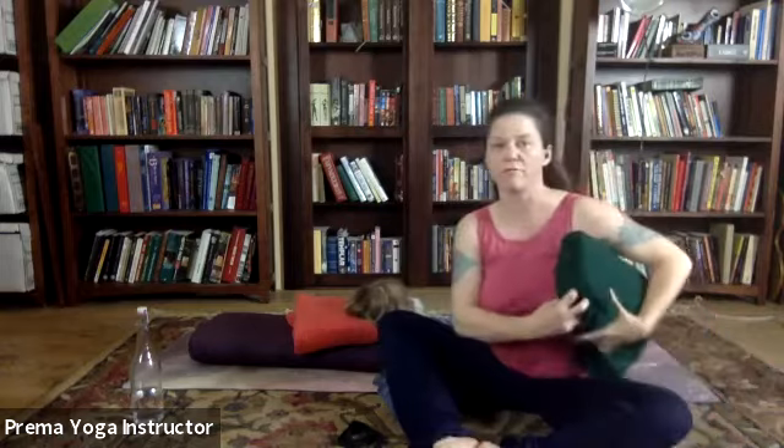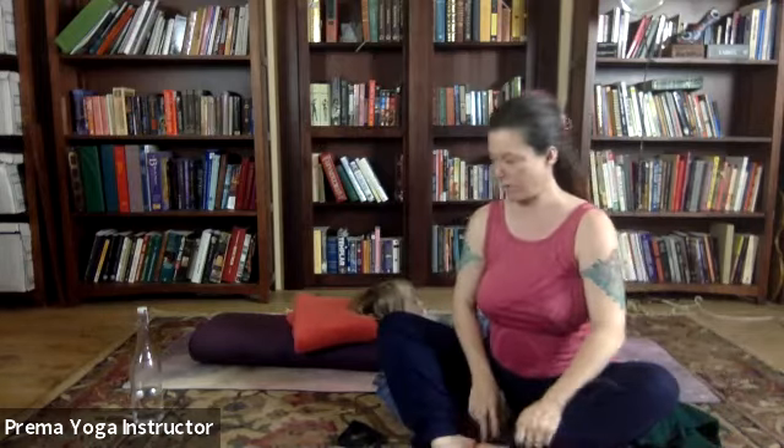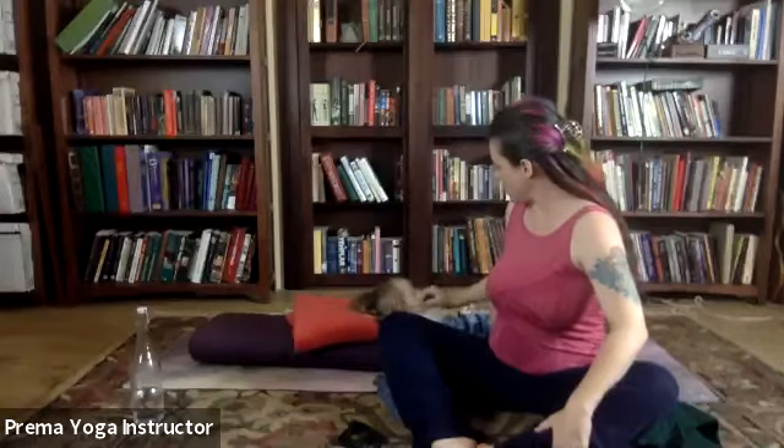We do longer holds in this class, so if it gets uncomfortable, go ahead and straighten your legs out. You can go back and forth between the stretch and relieving any sensation. Any type of discomfort you should attend to.